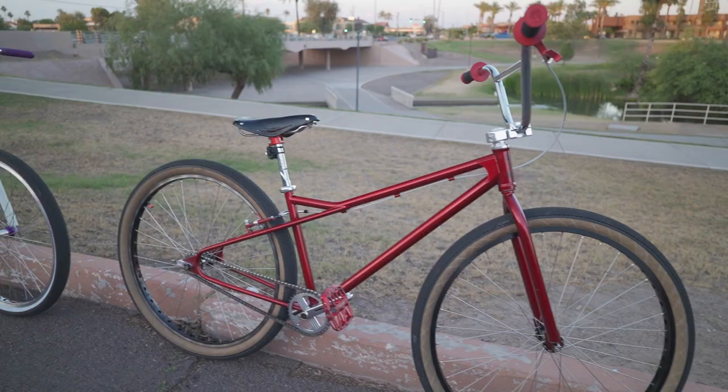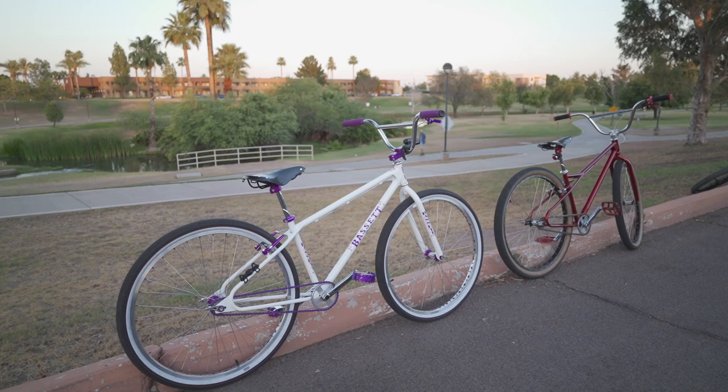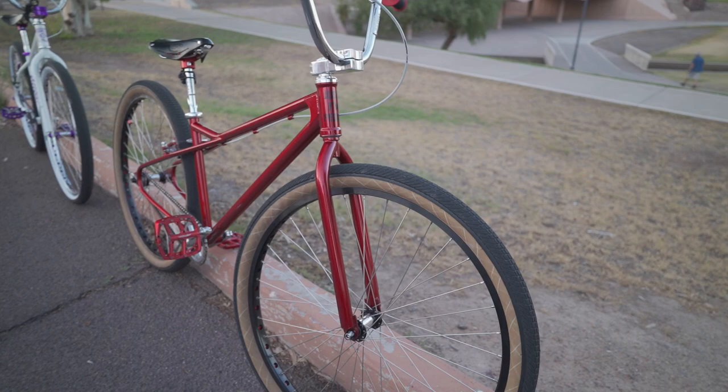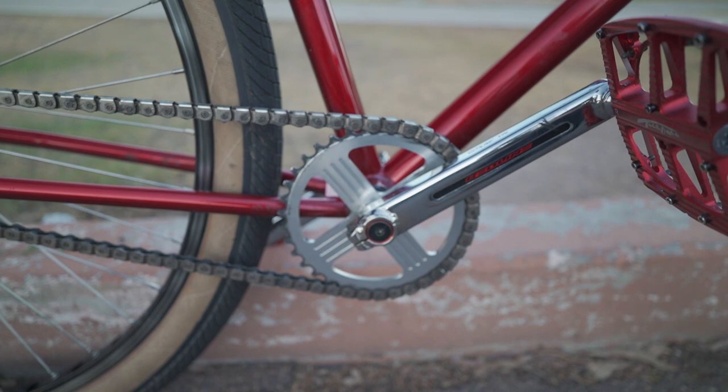We've got two sick Bassets here — a 29-inch Swooper and a 29-inch Superstar. This is Jorge, George, and Gino. Did a quick walk around here; got a Basset stem on there, Basset bars — still get a good shot of that rear wheel — Basset hubs on both. Yes sir. Seat post, seat clamps.